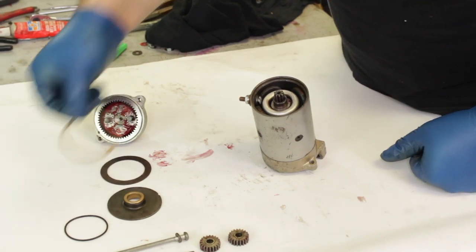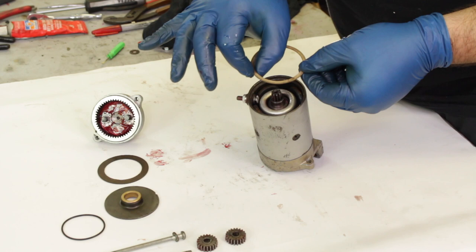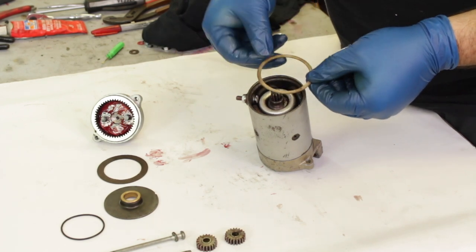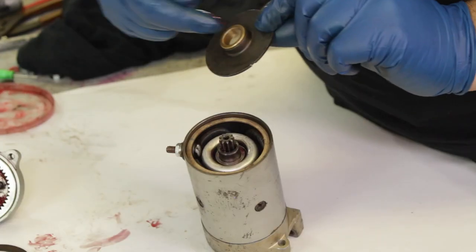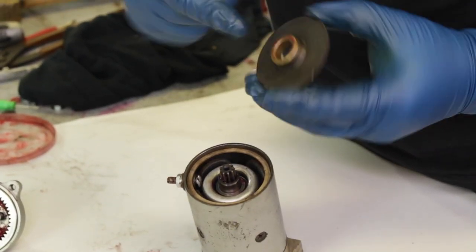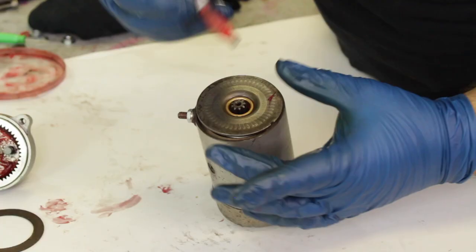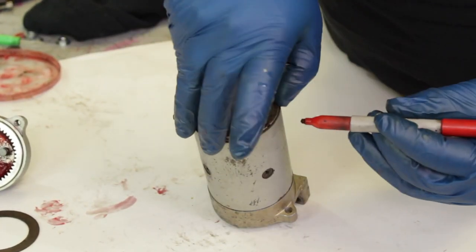Next we're going to insert our first gasket. It's going to go on top of the armature right before the main plate with the larger bronze bushing. We usually take a little bit of wheel bearing grease and grease up the inside of this bushing just to lubricate it nicely beforehand. Keep in mind that this plate has a small cutout that lines up with a small notch in the housing of the starter motor.